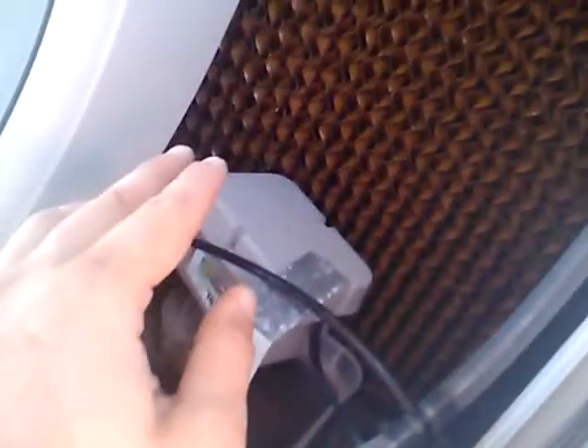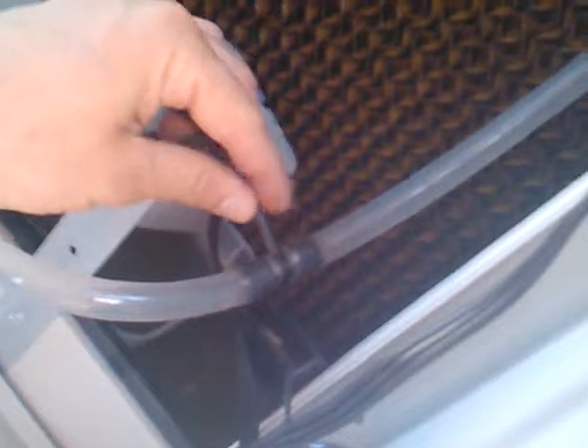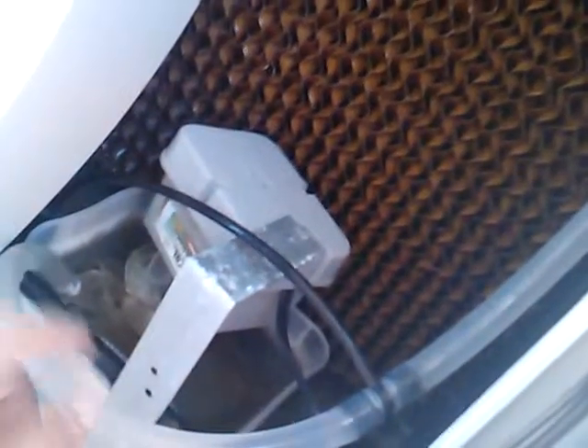However, to prevent scale and mineral buildup, the pump has a bleed-off feature right here. I've gone ahead and taken that bleed-off feature, routed it down through the drain pipe, through the patio, to water my potted plants.